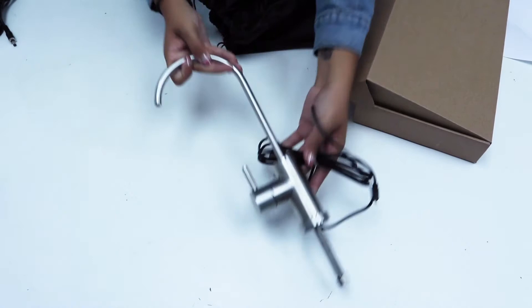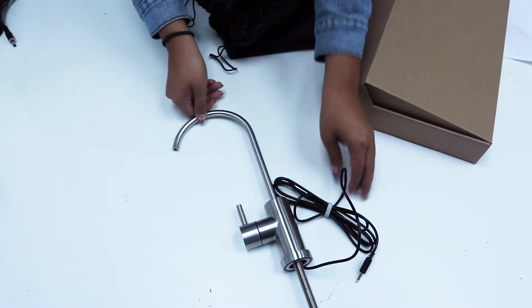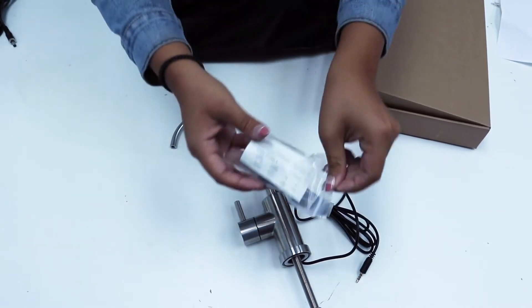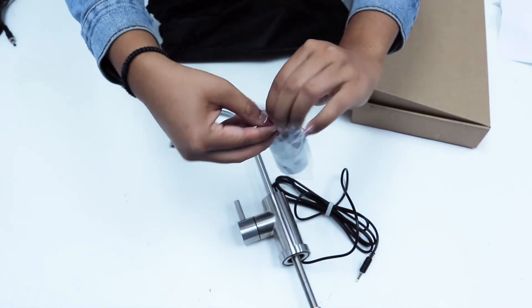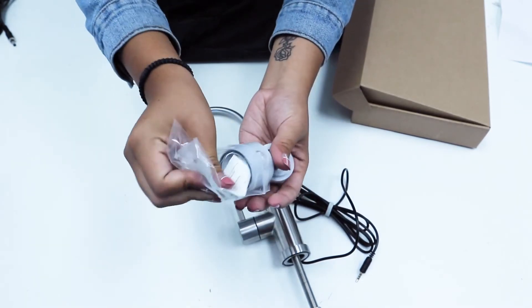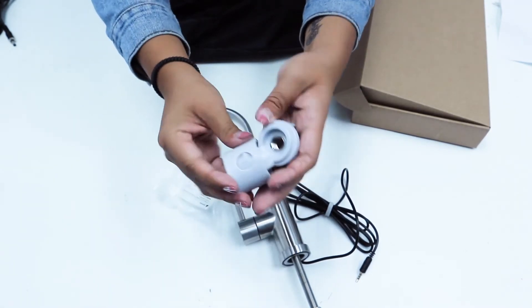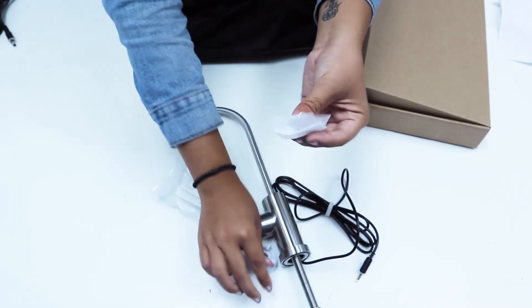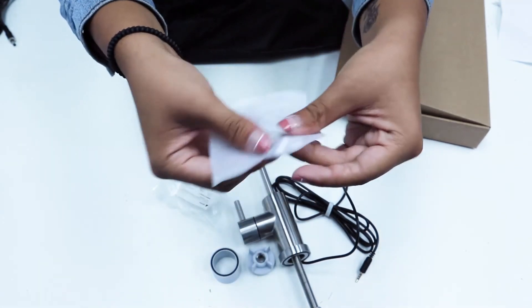For those of you who ordered our system with a smart faucet, you'll also have a few extra parts. Inside this little plastic baggie you'll find a spacer and a fastener, and these little tiny plastic bits are the tube support and the ferrule.